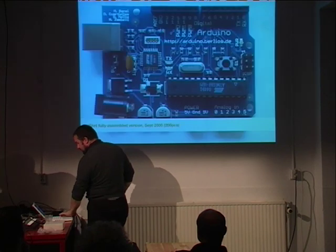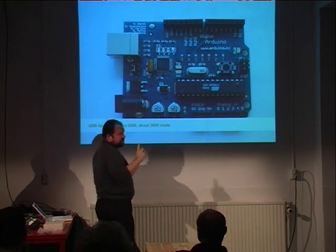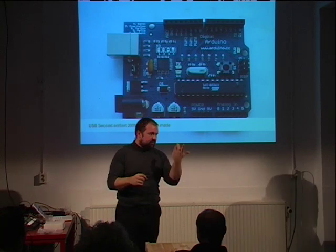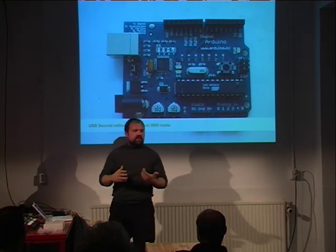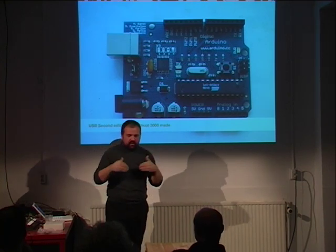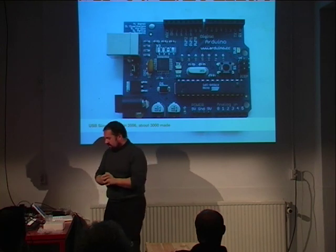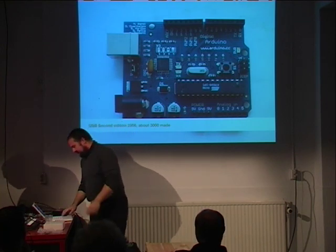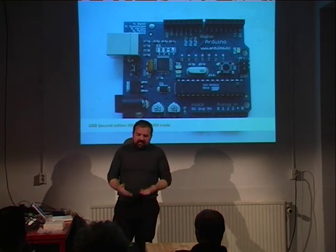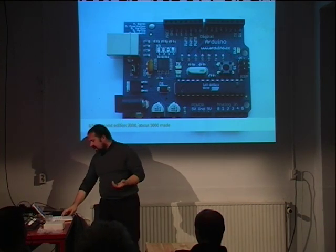The first run we made 200 boards. Then of the next version we made 3,000. Now this new one called NG — New Generation — we made about 6,000. We're now reaching 10,000 pieces sold, and we are launching a production of a new board already producing 10,000 pieces. A lot of people have liked the idea — that it's simple, cheap, and everything is open source. If you go to the website, you can actually download the design for the board.